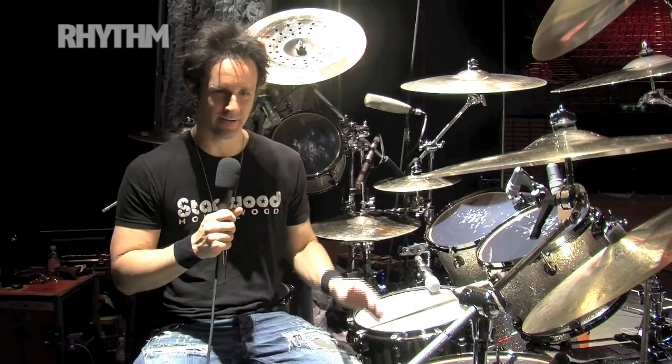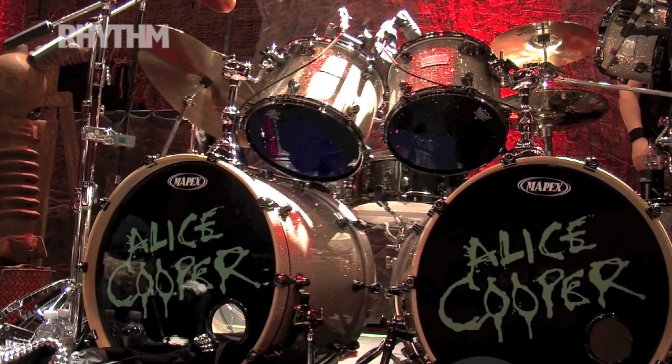Mapex Saturn — that's what I've been playing since the start of this tour. They set me up with two bass drums, 22 by 18.